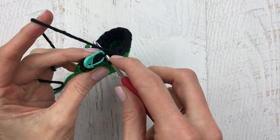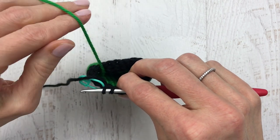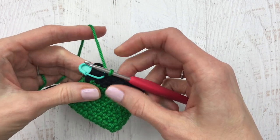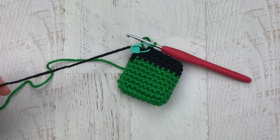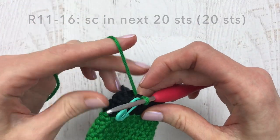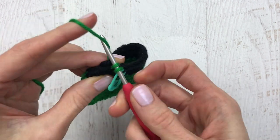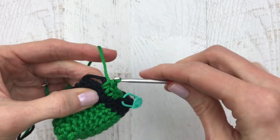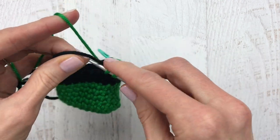Put your hook in the last stitch, you'll have two loops on the hook, and then pull up that green yarn, yarn over, and pull it through. Your last stitch will be black and your new stitch will be green. Tug both colors to make sure your stitch is tight, then change your stitch marker and cut that black yarn — you're going to crochet right over it. Single crochet right over that black yarn and continue crocheting with the green — or if you're doing Santa, change to red — all the way to round 16.